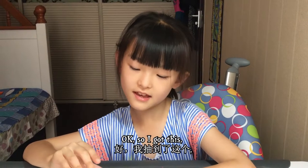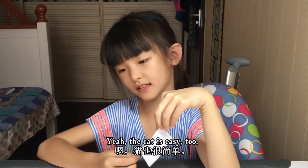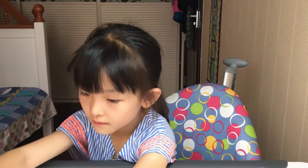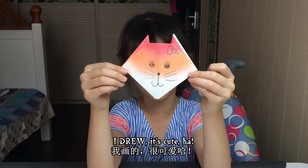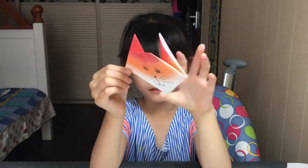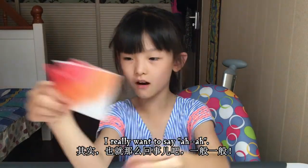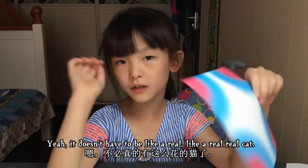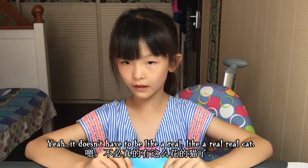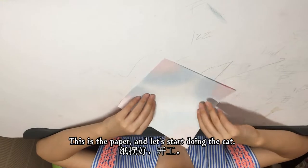I got this cat — the cat is easy, put that aside. This is the cat I drew. It's cute, right? Yeah, it's cute. This is a paper, and it doesn't have to be like a real cat. This is the paper, and let's start doing the cat.